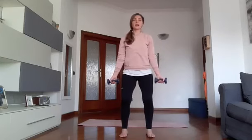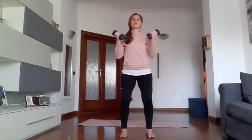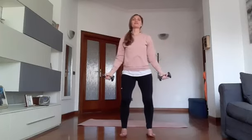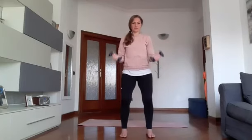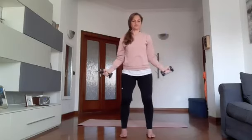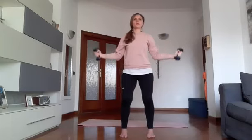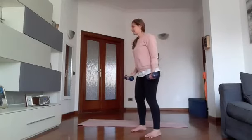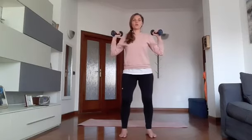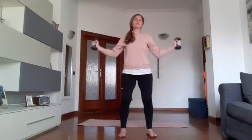Quindi da qui piedi sotto le anche, ginocchia morbide, attiva l'addome, apri le spalle. Guarda bene la posizione: vado su al centro e poi porto i pesetti lateralmente. Via! Una volta al centro, una volta laterale. Quando scendo devo controllare il movimento, mi raccomando respira. Su e poi vado lateralmente, forza. Qualche altro secondo, benissimo! Fai più movimenti in questo tempo che hai a disposizione e stop.